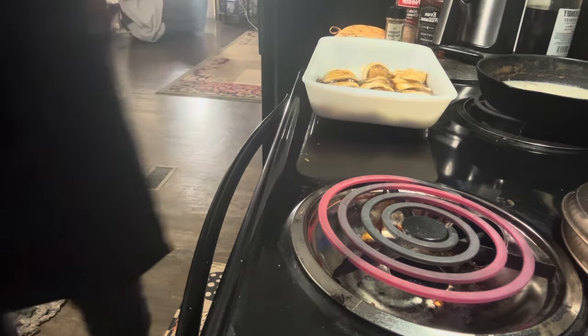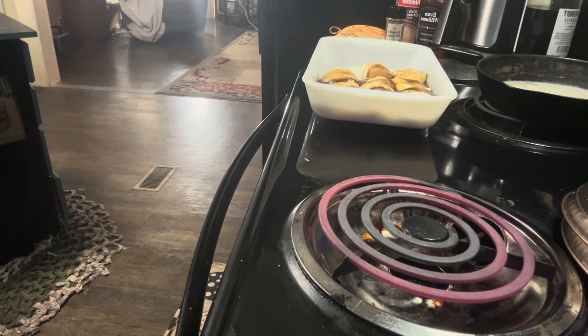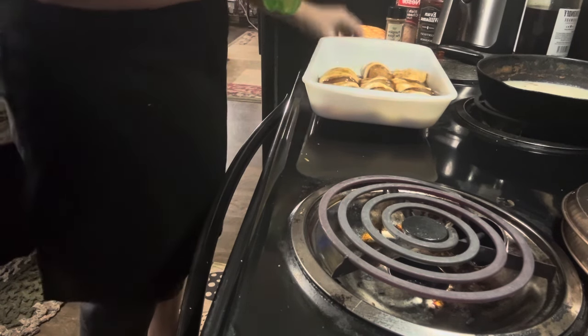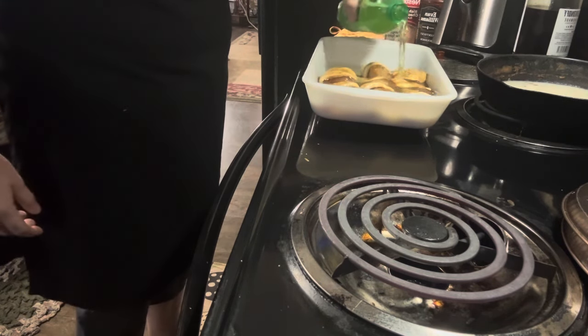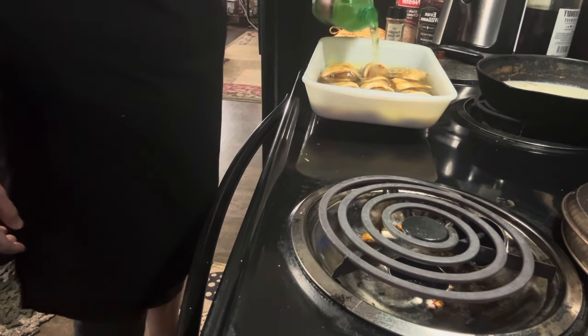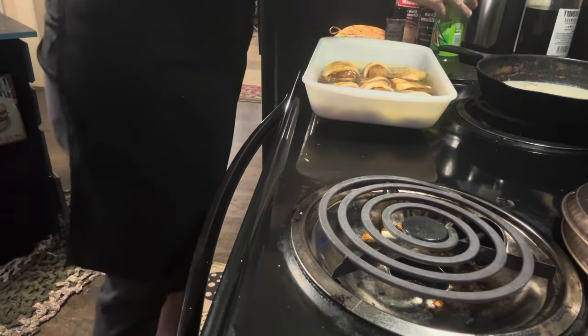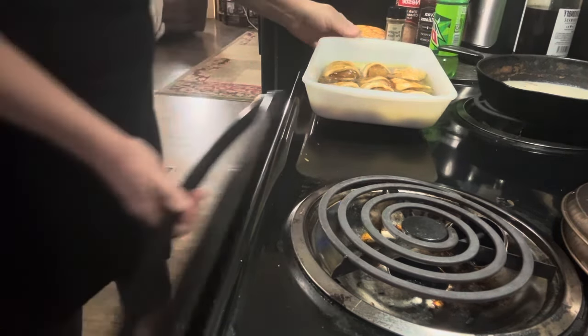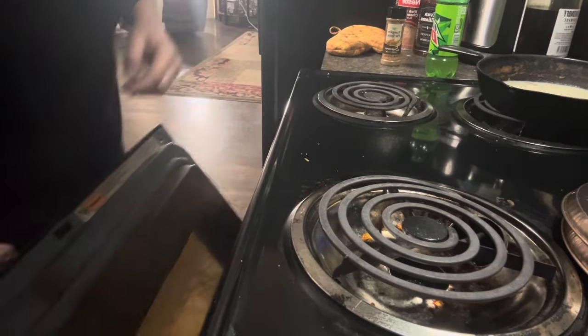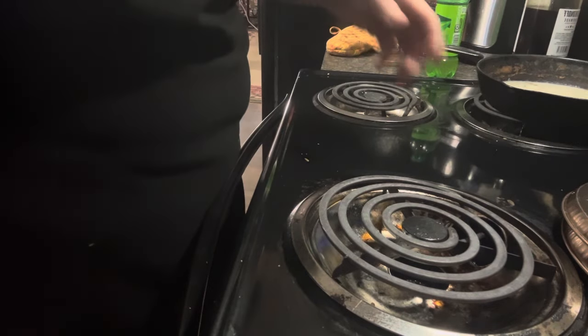Now we're going to add 12 ounces of Mountain Dew. What I have is a 16 ounce bottle, so we're going to add about a little over half of this. And then we are going to bake this at 400 degrees and we will be back whenever they are done.